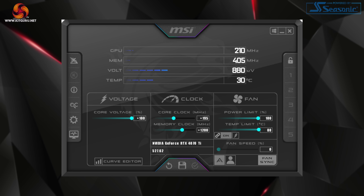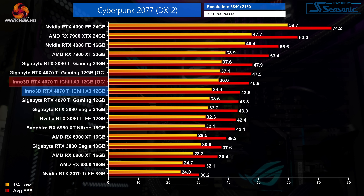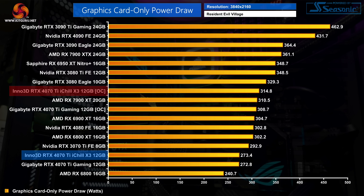Moving on to overclocking — I ended up adding 195MHz to the GPU and 1200MHz to the memory. This may not be as impressive as what I achieved with the Gaming OC, and it's worth noting the power limit is fixed at 100% and cannot be increased. Once overclocked, the iChill X3 ran at 3060MHz over our 30-minute stress test, making it exactly 30MHz slower than what we managed with the Gaming OC. This overclock resulted in performance gains of 7–9% in the three games we retested, which is fairly typical for an Ada Lovelace GPU. Power draw did increase once overclocked, up to 315 watts — and with a 320W TGP there was still plenty of headroom even without raising the power limit.